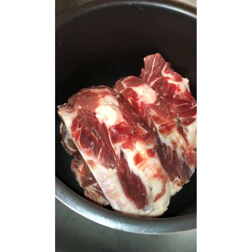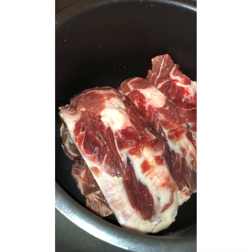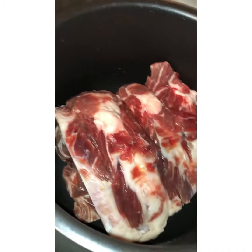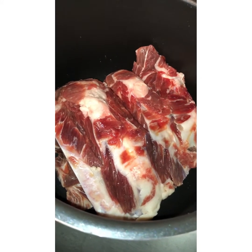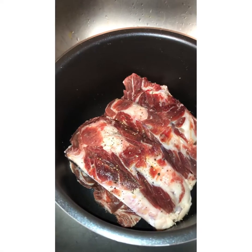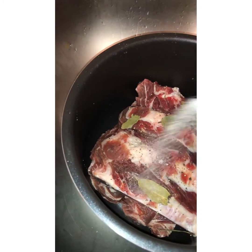Hey everybody, welcome again to my YouTube channel. Today we're going to make ribs in our Instant Pot. We're going to tenderize them in the Instant Pot for about 30 minutes. I've added some bay leaves and salt in it, and I'll show you guys the rest of the process later. So we're going to add some bay leaves and a little bit of salt to give it flavor.